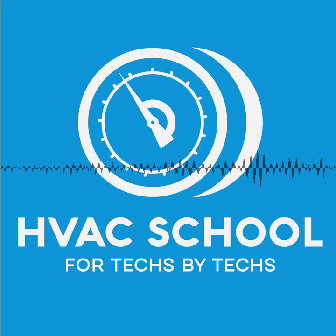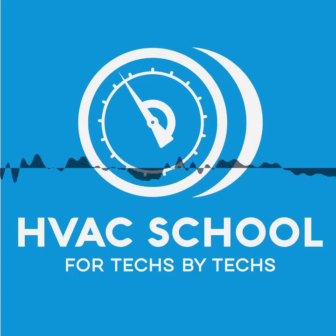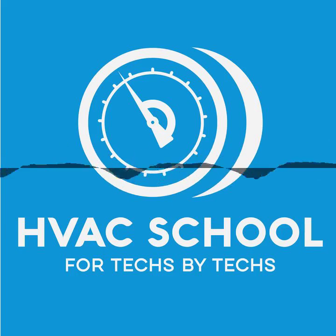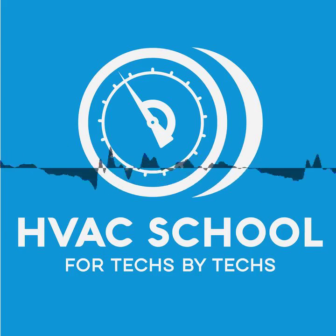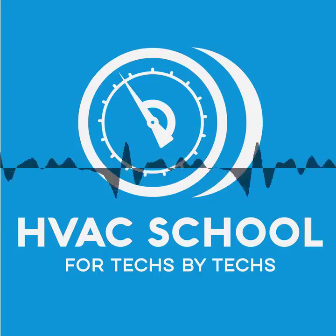Thanks for listening to the HVAC School Podcast. You can find more great HVACR education material and subscribe to our short daily tech tips by going to HVACRschool.com. If you enjoy the podcast, would you mind hopping on iTunes or the podcast app and leaving us a review? We would really appreciate it. See you next week on the HVAC School Podcast.